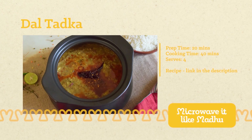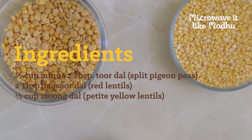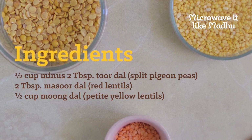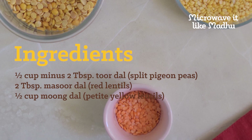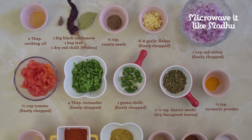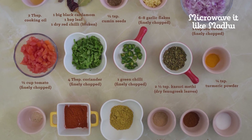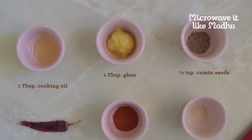Dal tadka is normally made with a combination of three lentils: tuvar dal, masoor dal, and moong dal. But you can also make this recipe with just tuvar dal and moong dal. You may vary the proportions of the dals used depending on your personal preference. Here is a quick overview of the other ingredients. You may download the full recipe breakdown via the link in the description below.